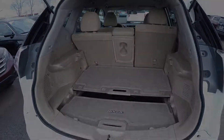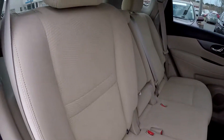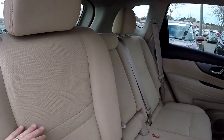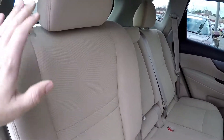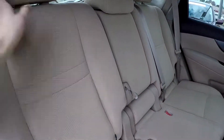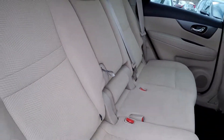One more look at the second row now from the passenger side. We did intentionally leave these seats split so you can see that they are reclined — their normal upright position is going to be right here. Of course you've got a handle you can pull, and that center seat will fall down making an armrest there in the middle.